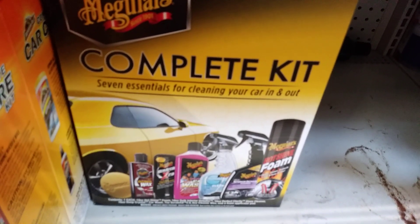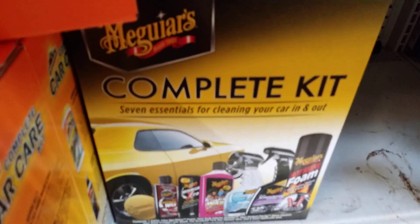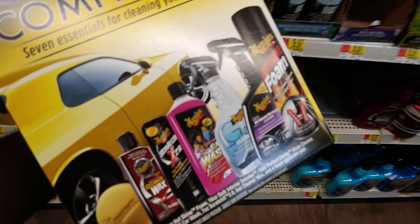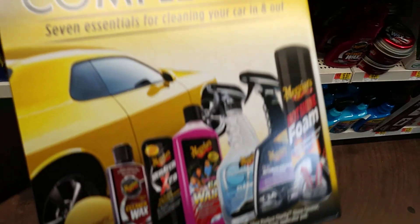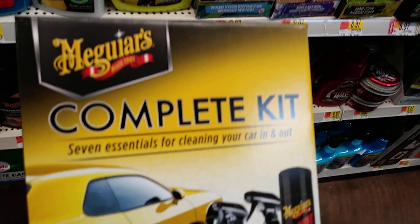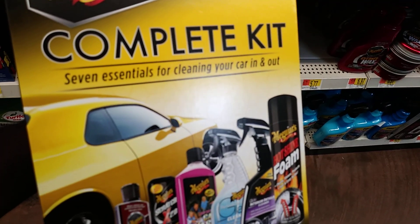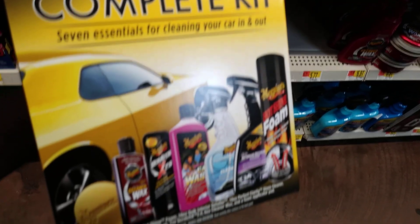It's a nice little kit there, it's pretty cool man. Put it in the trunk of your car, keep your car clean — complete Maguire's complete kit, something for cleaning your car in and out.